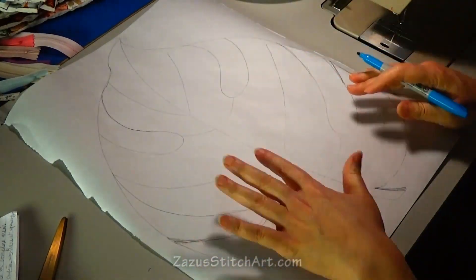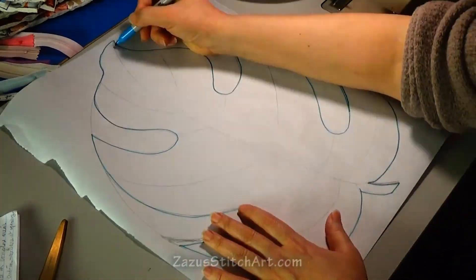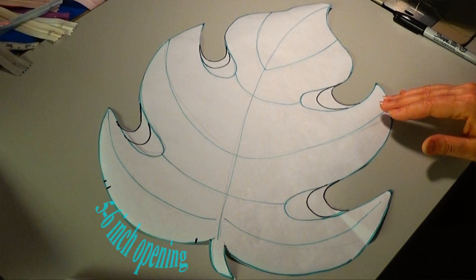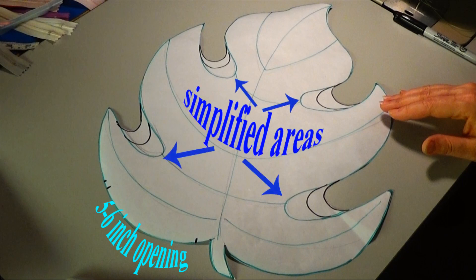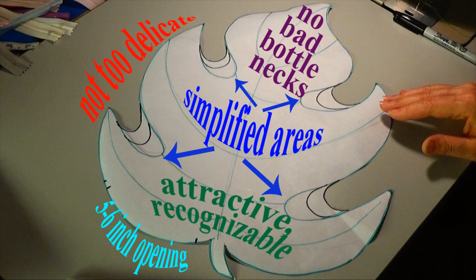I'm doing one more — it's a monstera leaf, more of a tropical summer leaf — because it exaggerates everything and so we can talk about everything. A good pattern takes these things into consideration: a five to six inch opening allows me to get my hand in there all the way inside. I prefer a straight opening but a gentle curve is the next best thing. We're going to manhandle the Peltex while protecting our stress points. Simplified areas are good — we can suggest a particular leaf without including every detail, and I'll address those areas with stitching and paint instead of cutting in so deeply. The perimeter shouldn't be too delicate, and I try to avoid any bad bottlenecks — we have to be able to get in there to turn the work, and a bottleneck could really ruin a project. If we can do all this while creating something that is both attractive and recognizable, we're well on our way.